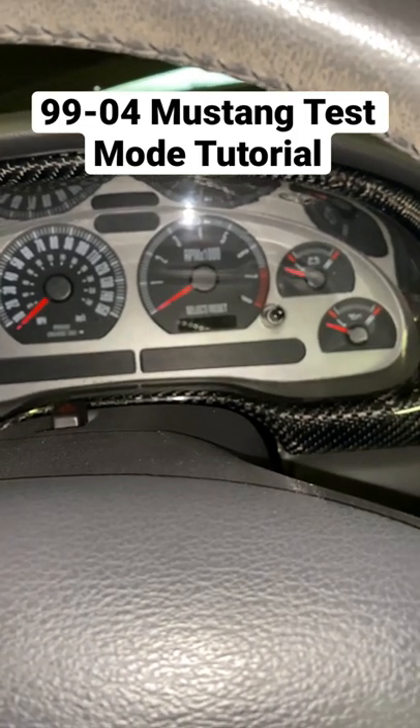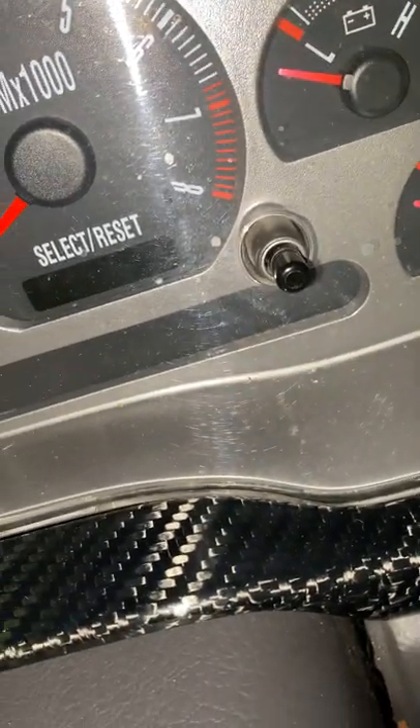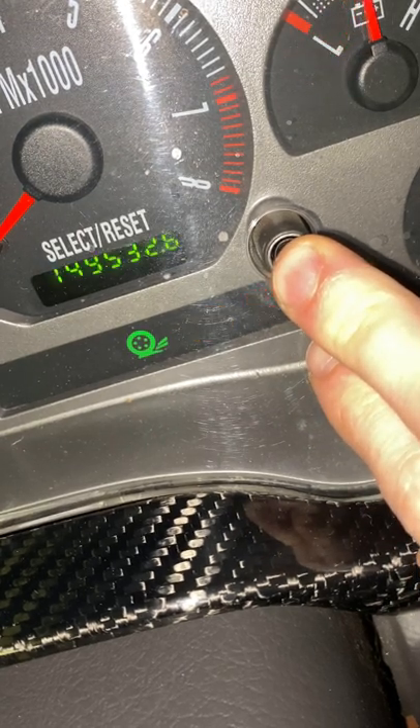If you own a 99-04 Mustang, I'm going to show you a little trick that not a lot of people know. So first off, you're going to start by putting your key in the ignition and then holding down on the odometer button right here. Turn the key to the run position and just continue to hold it.